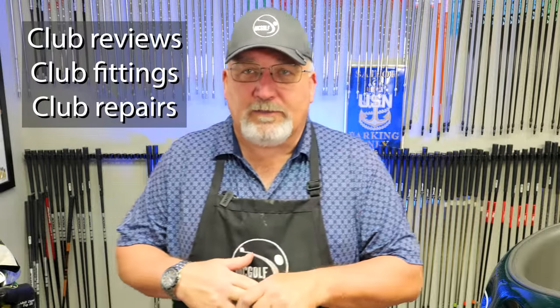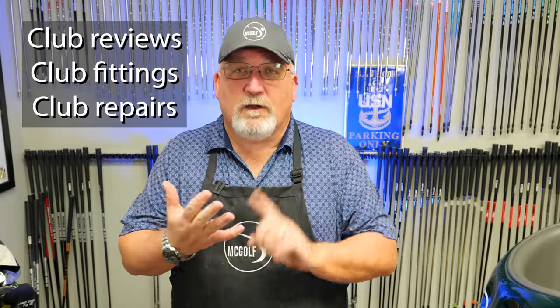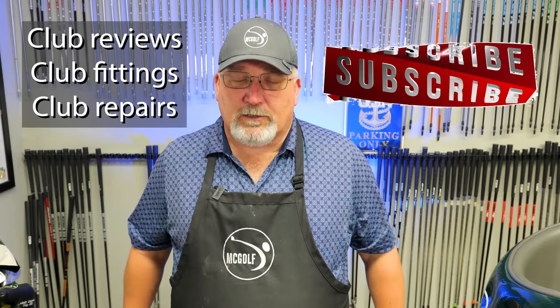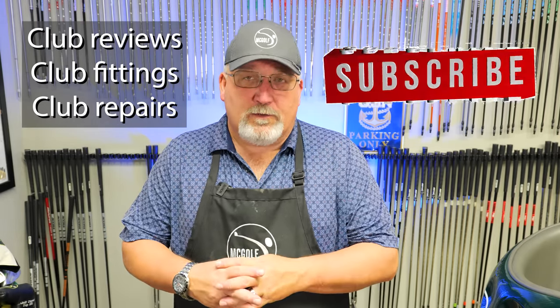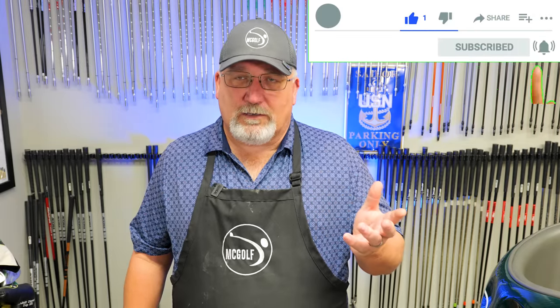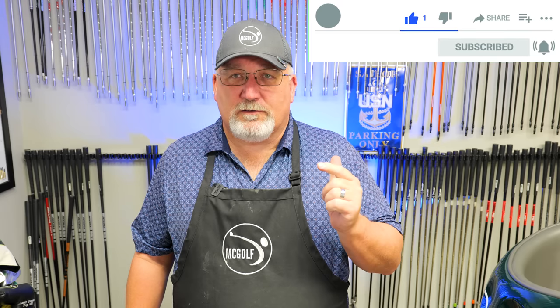Welcome back to The McGolf Shop. This is the McGolf Channel where we do golf club reviews, golf club fittings, golf club repairs — all so your scores can go low. We do a live stream on Mondays at 5:30 Eastern Time on this same channel, on our Facebook page, and now even on LinkedIn if you look up McGolf Custom Clubs. We talk about fittings, repairs, opinions, reviews — the whole nine yards — with people from around the world. Tune in; we'd like to see you there.